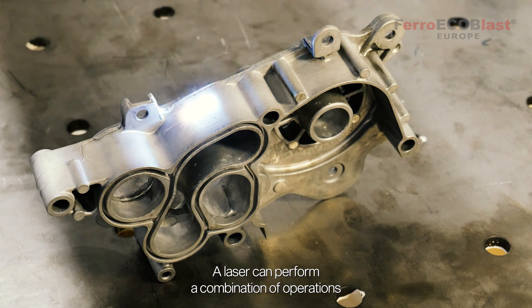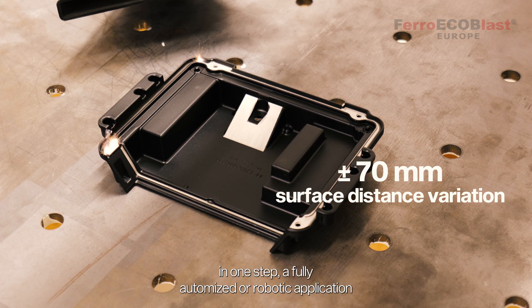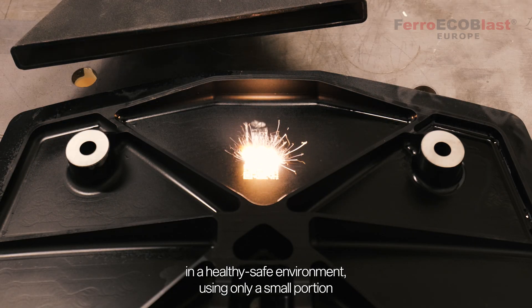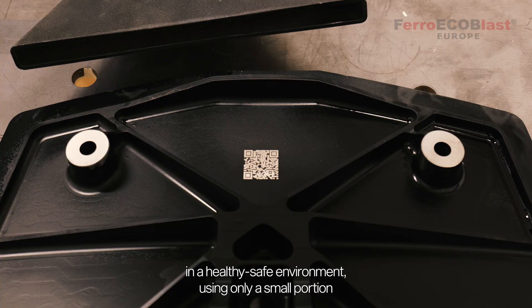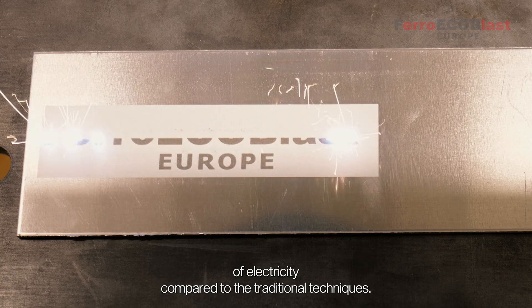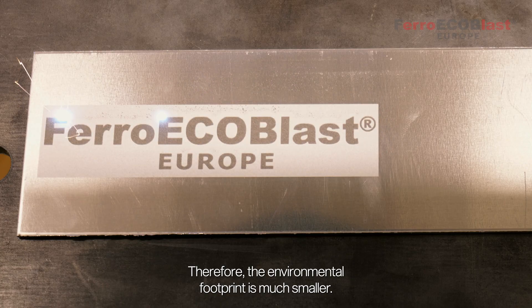A laser can perform a combination of operations in one step in a fully optimized or robotic application, in a healthy, safe environment, using only a small portion of electricity compared to traditional techniques. Therefore, the environmental footprint is much smaller.